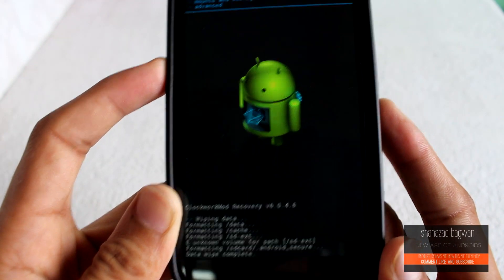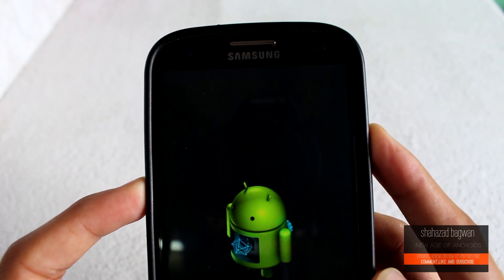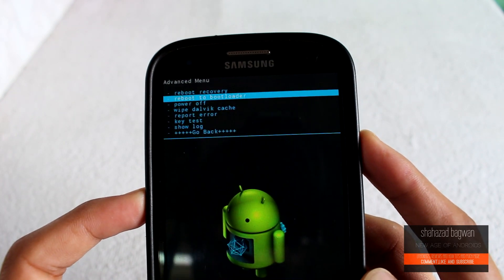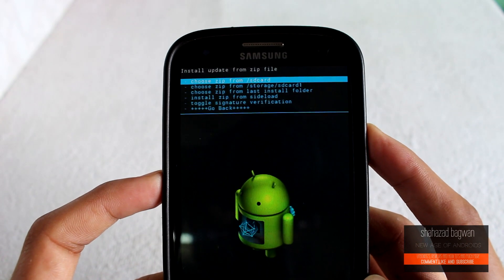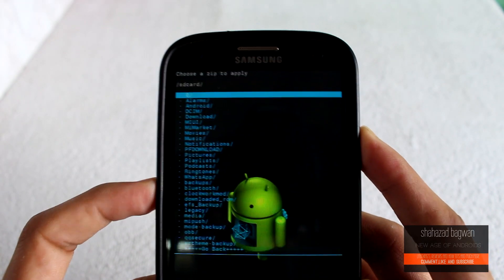Now clean your cache partition, do a factory data reset, and wipe Dalvik cache. Once done, click 'Install ZIP' and choose the path where you have stored the ROM file. Click on it and then hit install.